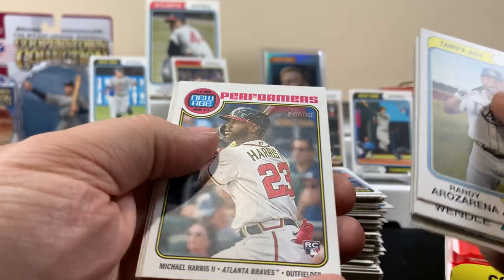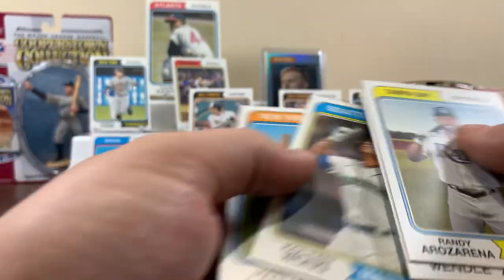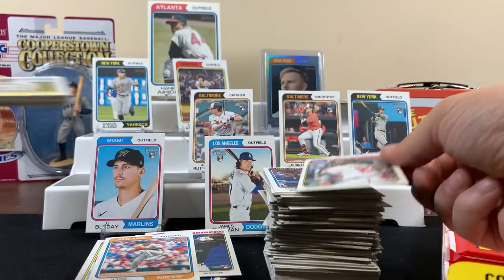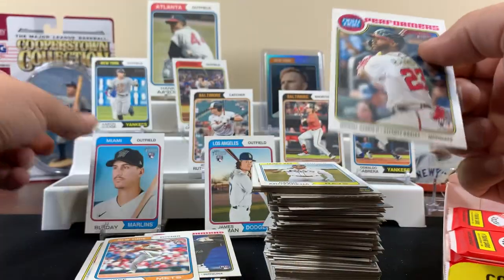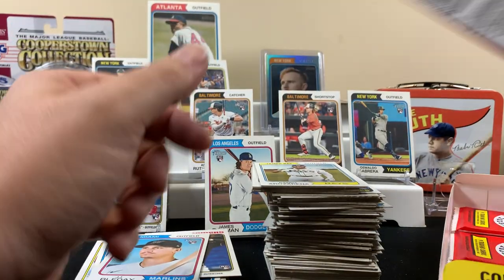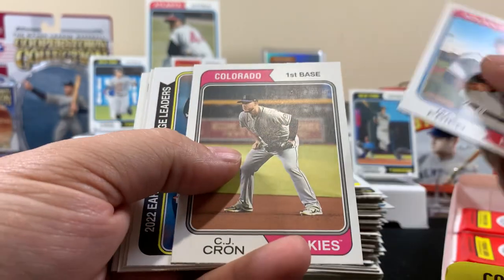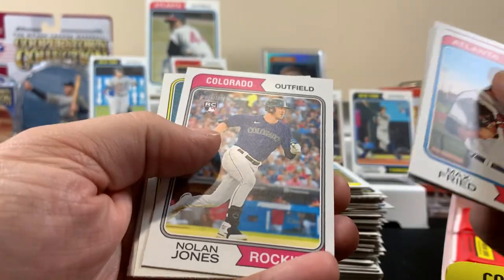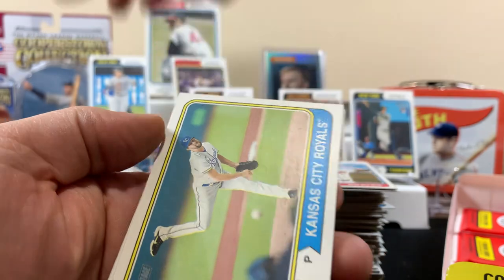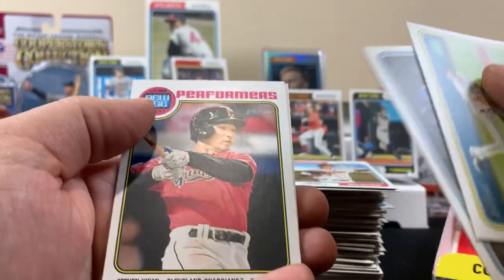Nester, Michael Harris - that's another good rookie. The New Age Performers card. The pack was decent. Let's say there's five packs left - actually wait, let me count. One, two, three, four, five - see, five packs. Nolan Jones, one two three four five six - that's six packs I think.